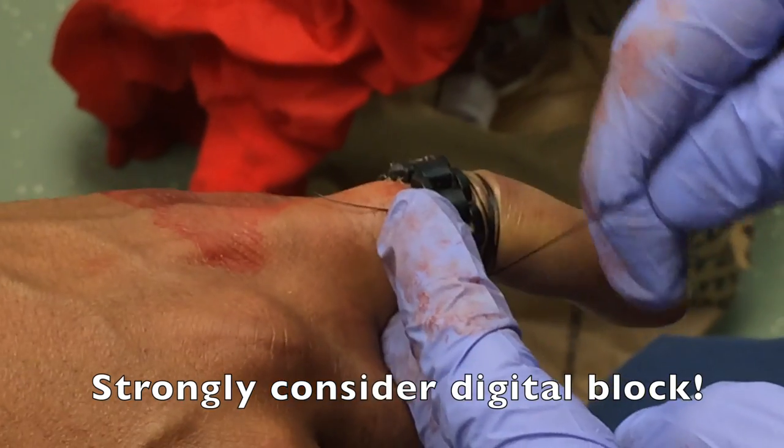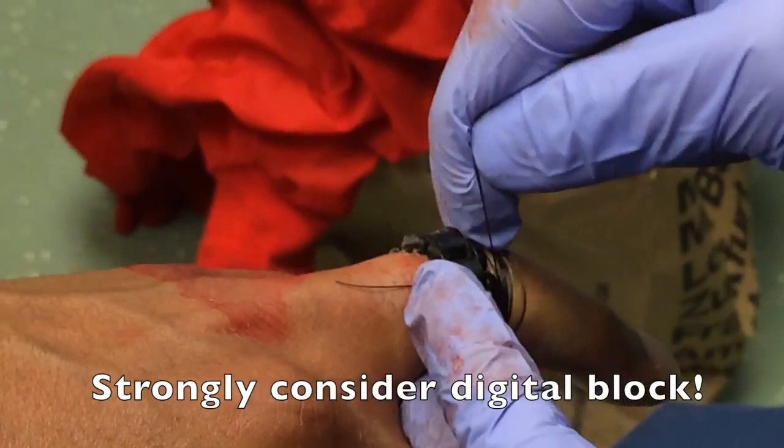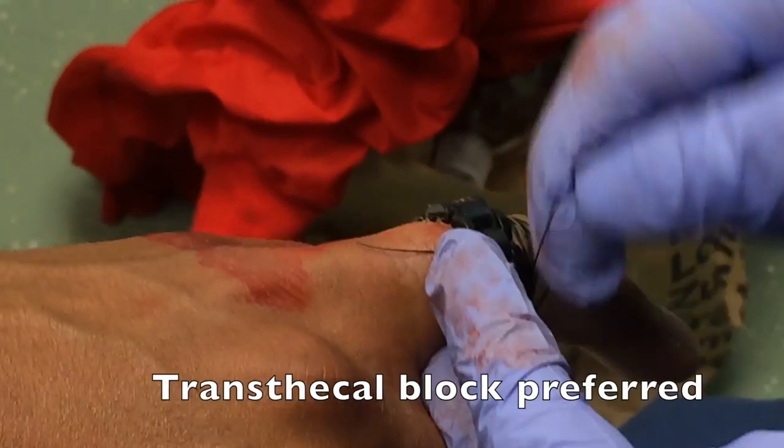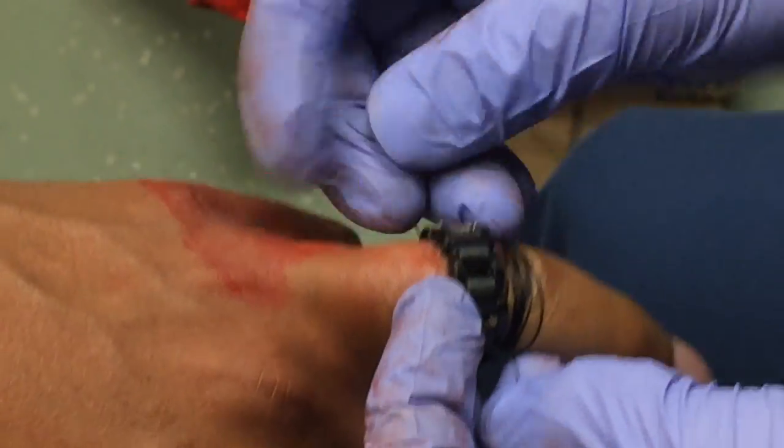Strongly consider using digital block anesthesia, preferably a transthecal digital nerve block in this situation. Your patient will appreciate it — otherwise this can be very painful. This patient was screaming in pain before the technique; here's what he said after the transthecal nerve block was applied.